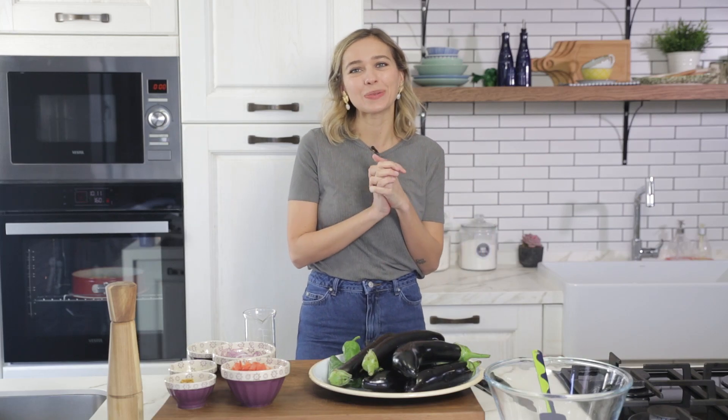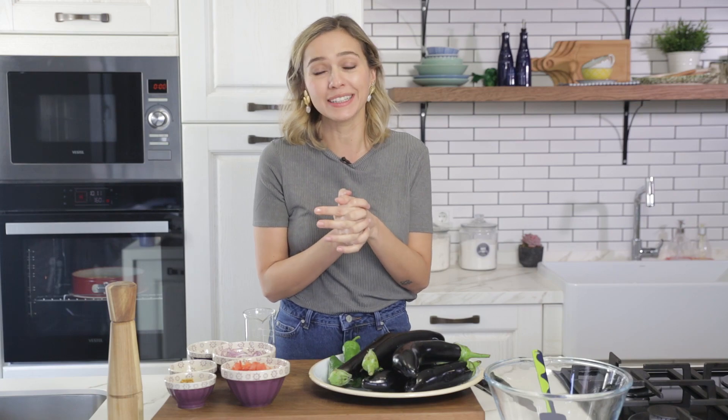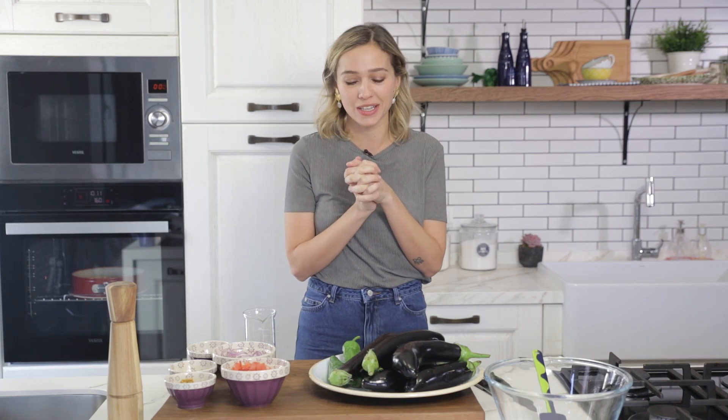Hi everyone, my name is Edil and welcome to my kitchen. In this episode we are going to make a Turkish eggplant salad. It's a great salad that you can serve as a side dish, and if you're vegan you can eat this as a main course as well.